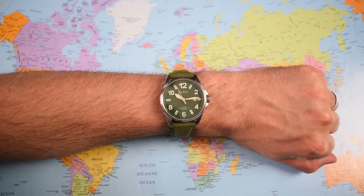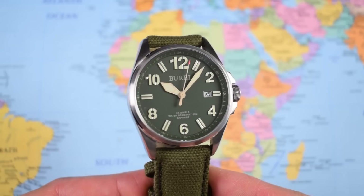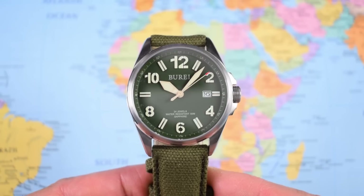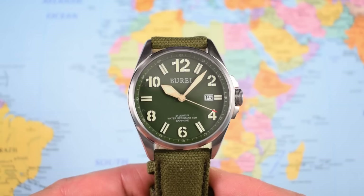The overhead shot again really just emphasizes the legibility of this one - huge Arabics, proportionally speaking, and a good-sized handset. Very, very easy to get an at-a-glance read on this one if your eyes perhaps aren't as sharp as they once were. So a full-sized, handsome, legible stainless steel field watch with sapphire crystal, a hacking and hand-winding Seiko movement, and a comfortable strap for less than $75. What can I possibly be complaining about today?